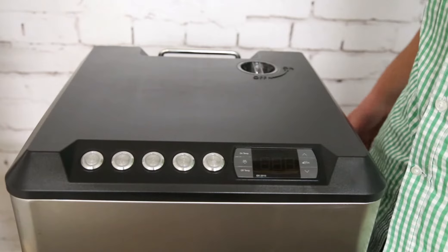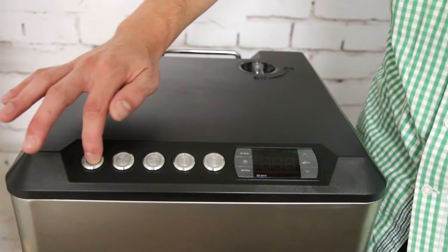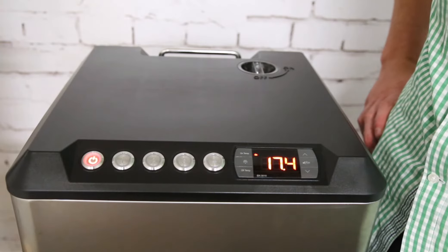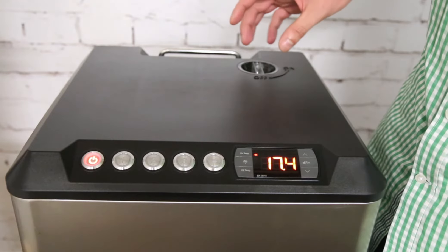The next step is to plug the glycol chiller into a power outlet in the wall. Once you've done that, on the left-hand side you'll see a power button — press that and the temperature controller should switch on. The temperature display shows the current temperature of the glycol.